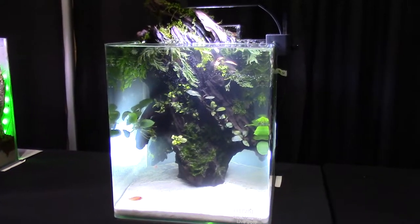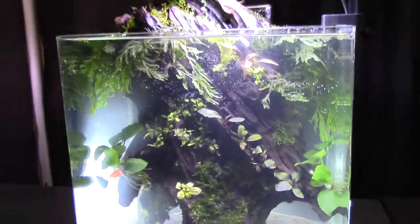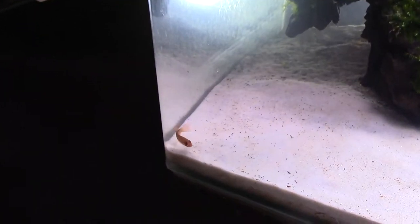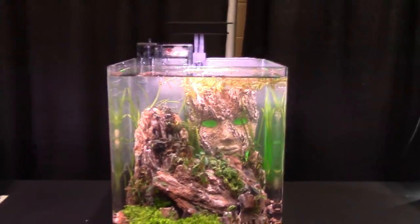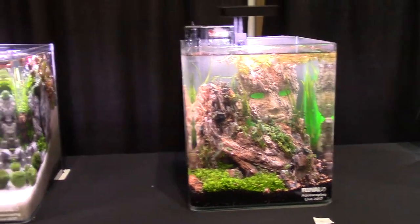Next one's got a big old chunk of driftwood going in there with the anubias and the aglaophilia, and some sort of moss on the side. Yeah, it looks like the old ruins of a temple — some sort. Just so creative.